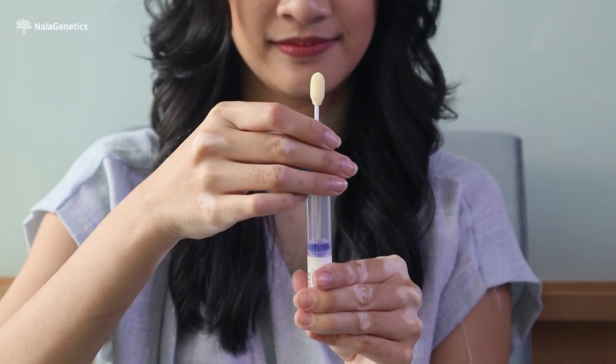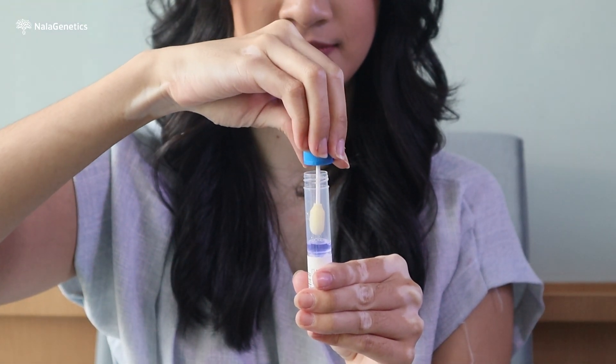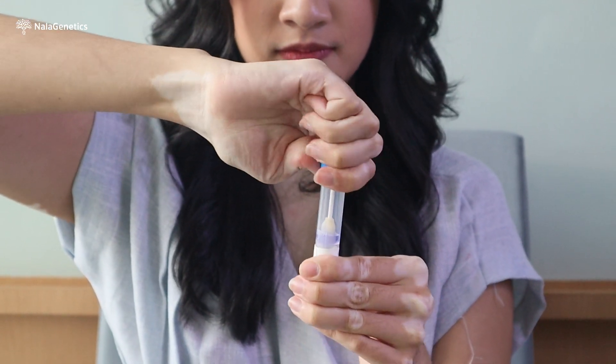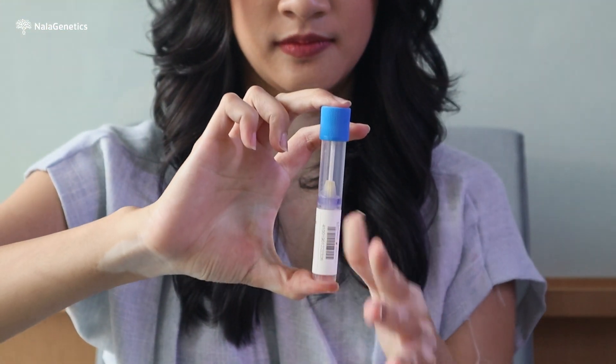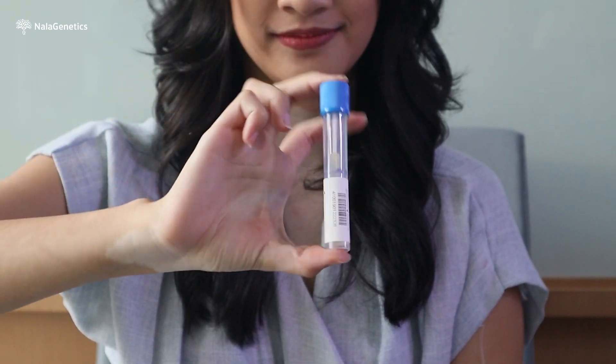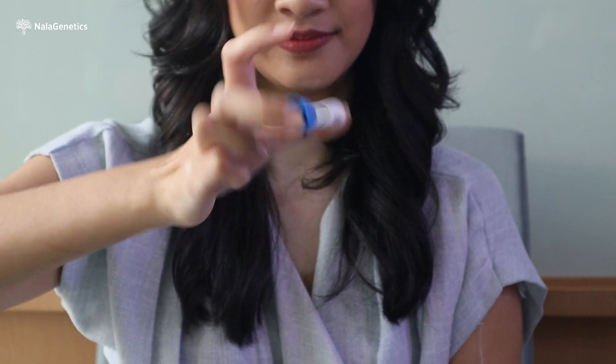Hold the tube upright to prevent the liquid in the tube from spilling. Unscrew the blue cap from the tube without touching the swab, then turn the cap upside down and insert it into the tube. Screw the cap closed tightly. Flip the tube 15 to 20 times to ensure the liquid is thoroughly mixed with your buccal swab.